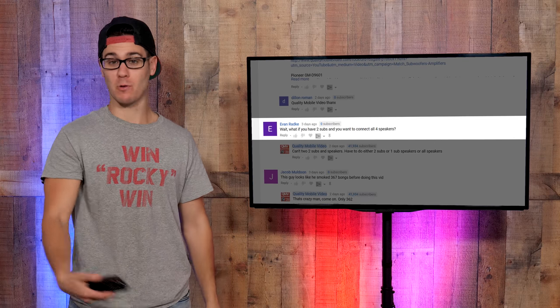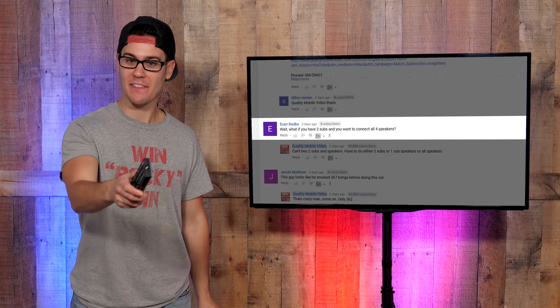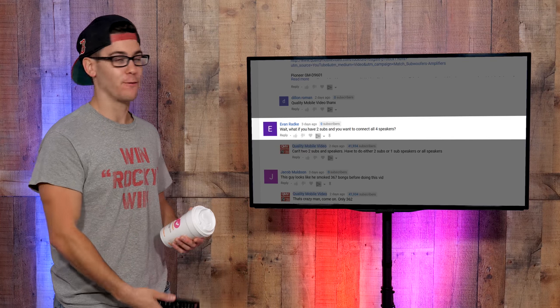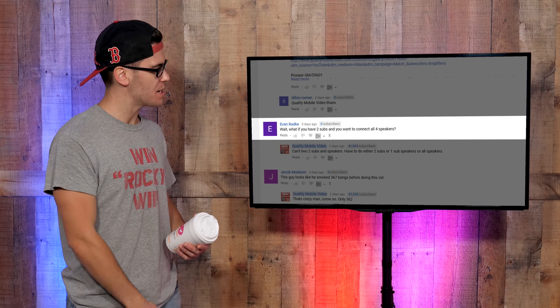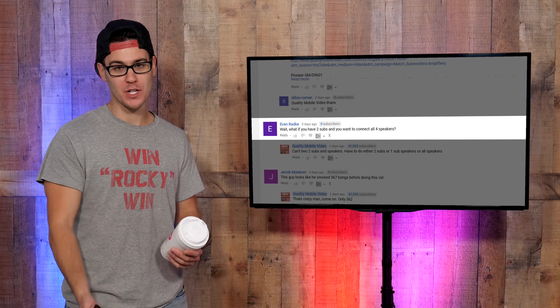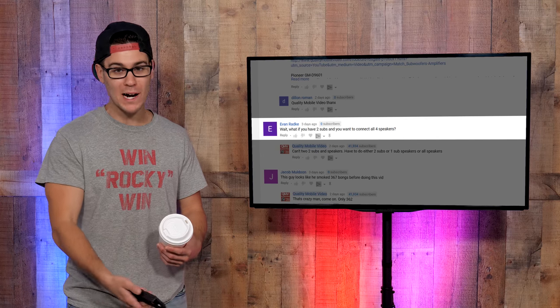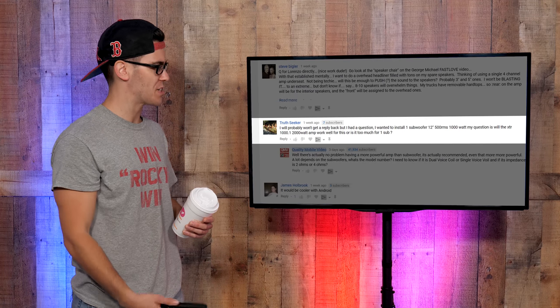What's going on QMV fans, how was everybody's Thanksgiving? If you spent it at a halfway house like me, it was not that fun. Let's start with a technical question. For installations on a four-channel amplifier — Evan Radke asks: what if you have two subs and you want to connect all four speakers? Evan, you can't do two subs and four speakers. You can do two subs by themselves, you can do four speakers by themselves, or you can do one sub and four speakers.